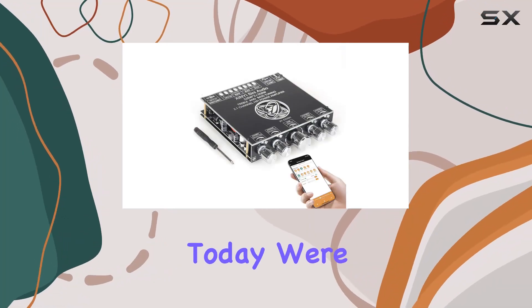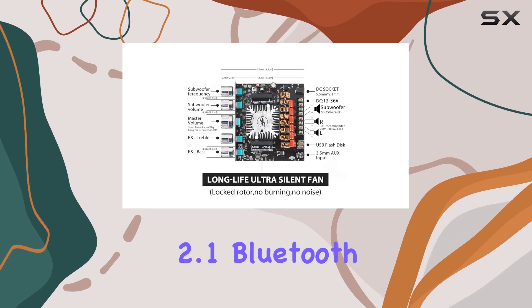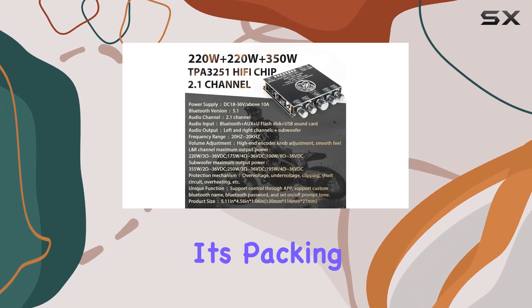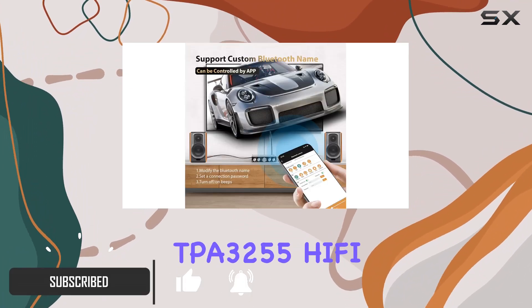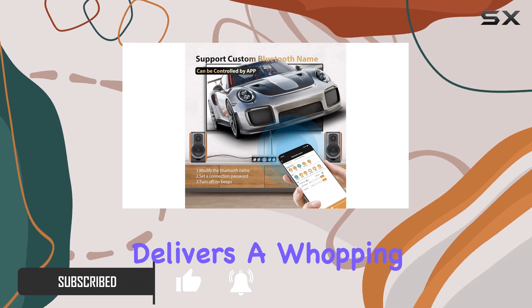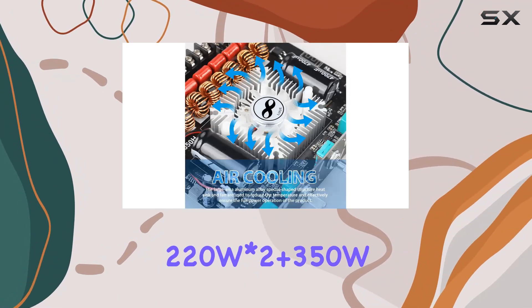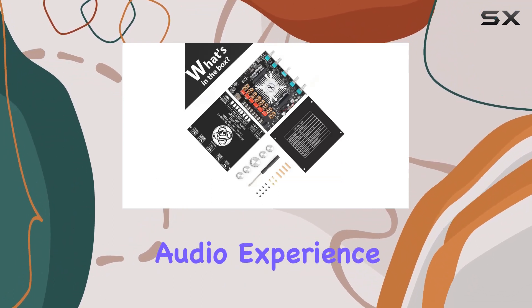Hey, audio enthusiasts. Today, we're diving into the XYS350H 2.1 Bluetooth Power Amplifier Board, and let me tell you, it's packing some serious audio prowess. Featuring dual TPA3255 hi-fi chips, this board delivers a whopping 220W x 2 plus 350W PMPO of power, ensuring a rich and immersive audio experience.